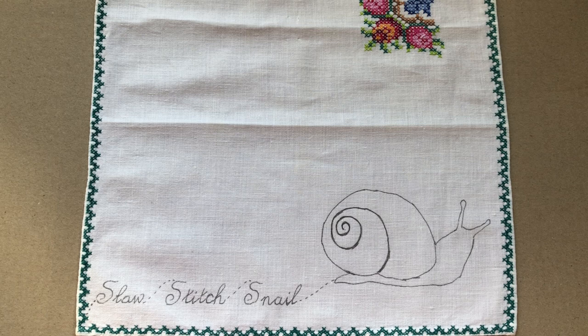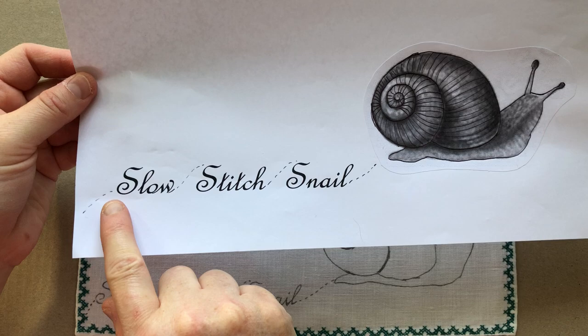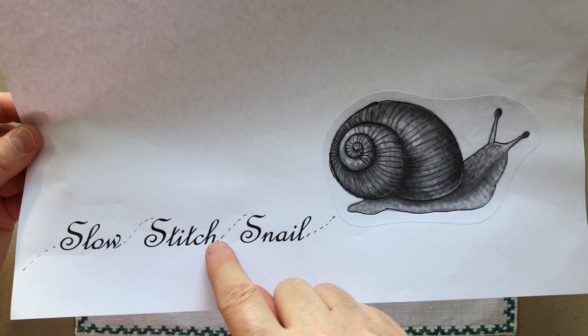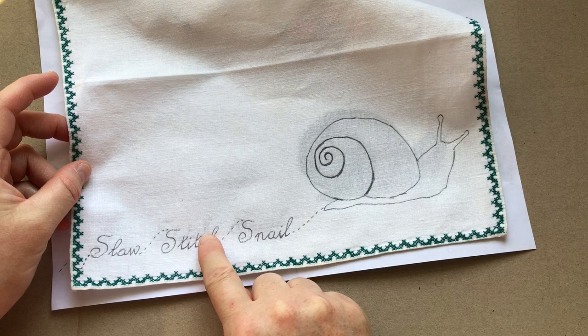I started thinking: what character represents me? I wanted a character that reflects me when I'm doing my slow stitch, which is so important to me. I came up with the little character of 'Slow Stitch Snail,' which you can see below. I found an image of a snail, did a bit of my own work over the top of it, got a nice font I like, printed that on some paper, done some little snail dots, and used this as my base to trace an image.